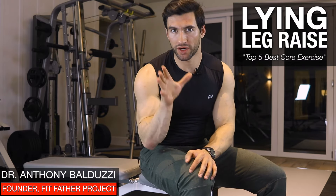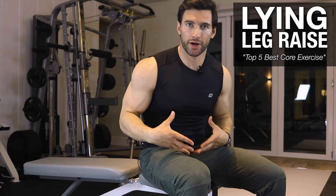All right, welcome. In this short video I'm going to teach you the more effective variation of doing a lying leg raise, which is one of the best core exercises, particularly for working the lower abs and just your whole abs in general.